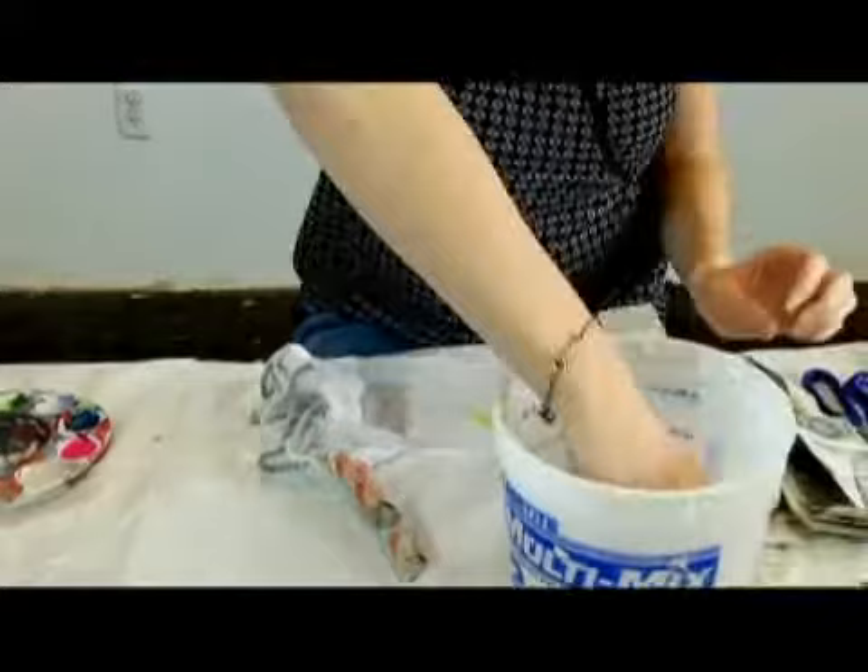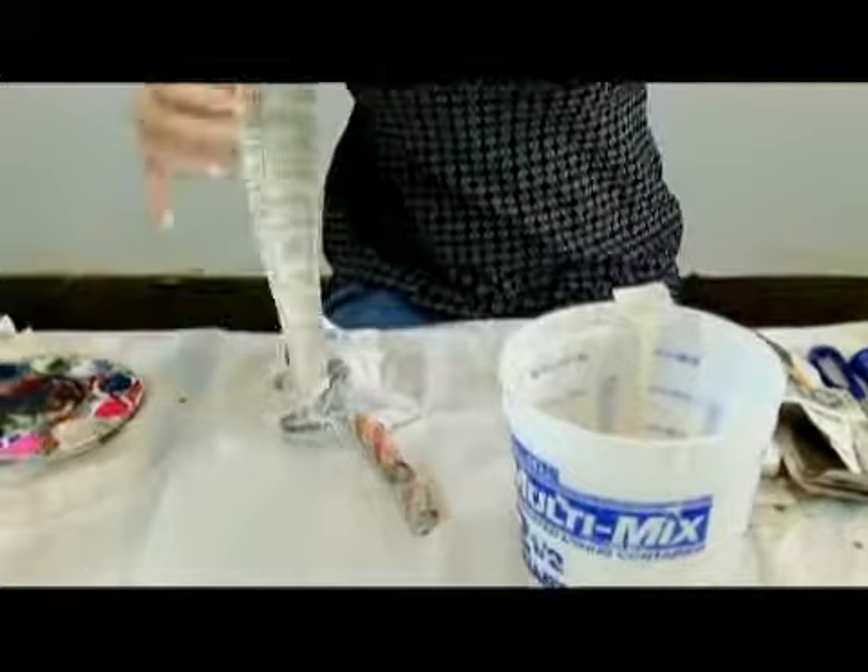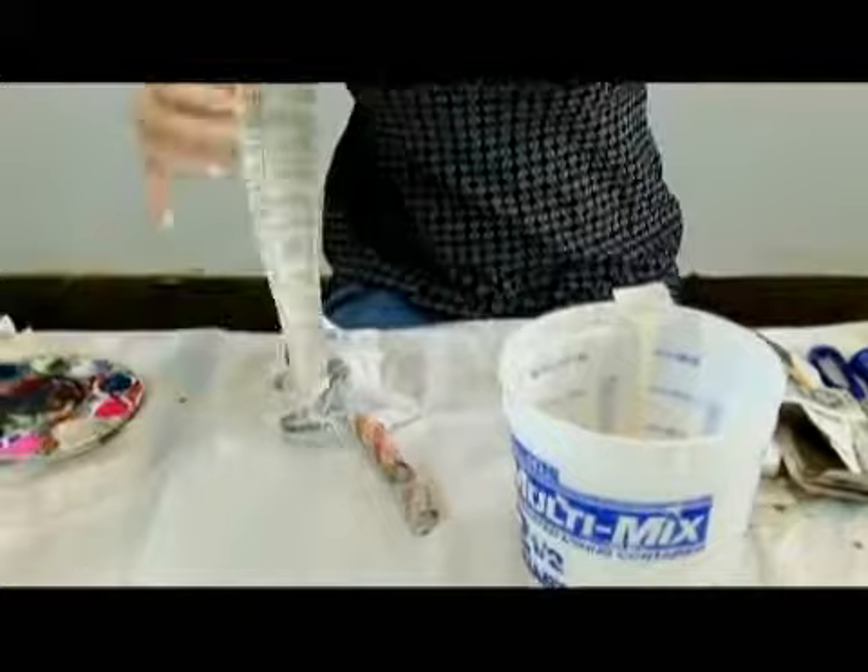We're going to take it up the tail and then move on to the body, legs and head. Again we're dunking the light scissor finger. This is messy but the kids have a great time doing it. You can do a couple layers on this just to be safe. I wouldn't recommend more than two because it will get a little soggy and it's a little hard to hold the structure.